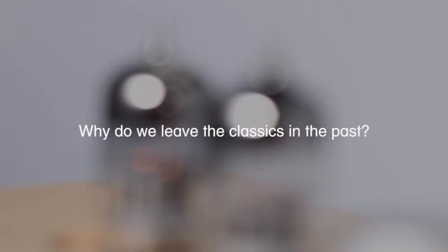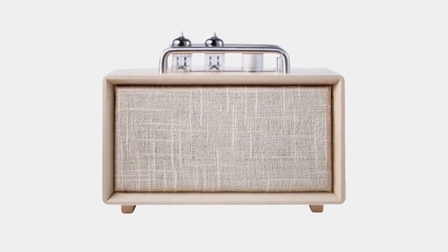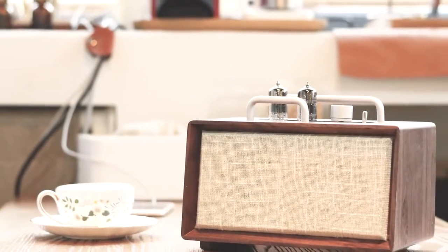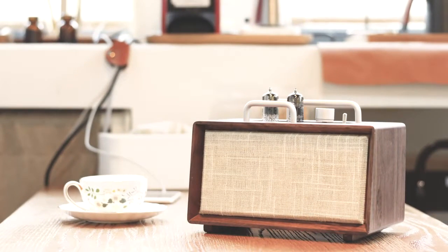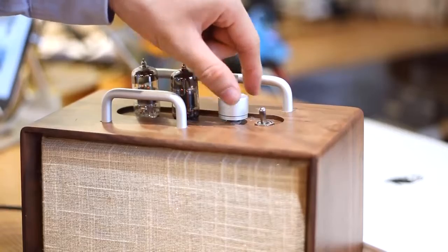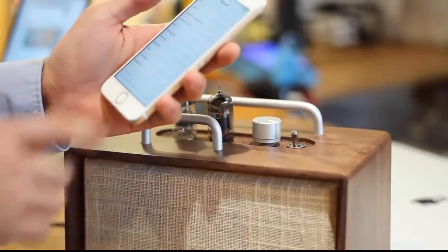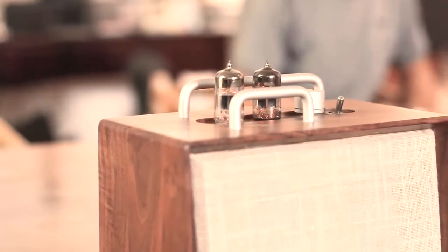I Won is a vacuum tube speaker that not only satisfies your preference for rock, jazz, blues, symphony, R&B, and other different music genres, but also aesthetic design. To avoid the complicated cables of traditional electronic tube speakers, we use wireless connection.